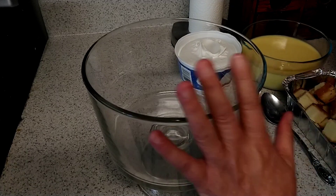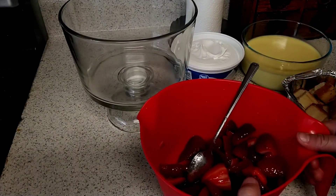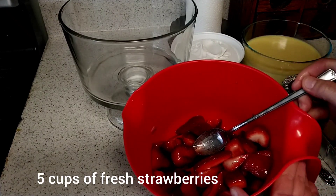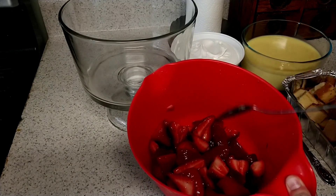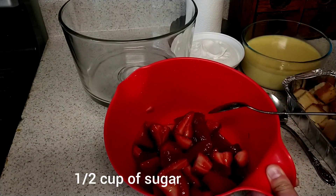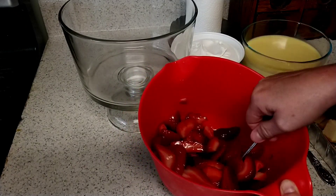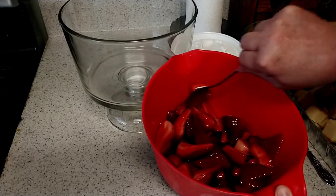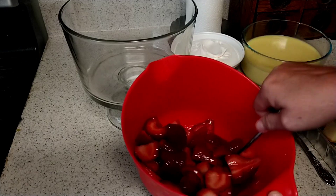Okay, we're going to start — I've got my truffle bowl out. First I want to show you, I did five cups of fresh strawberries. I cut them in quarters, and then I put a half a cup of sugar in here, and then I put it in the refrigerator. For about 30 to 40 minutes I went in and stirred them, trying to get that sugar nice and melted, and then it looks like this.